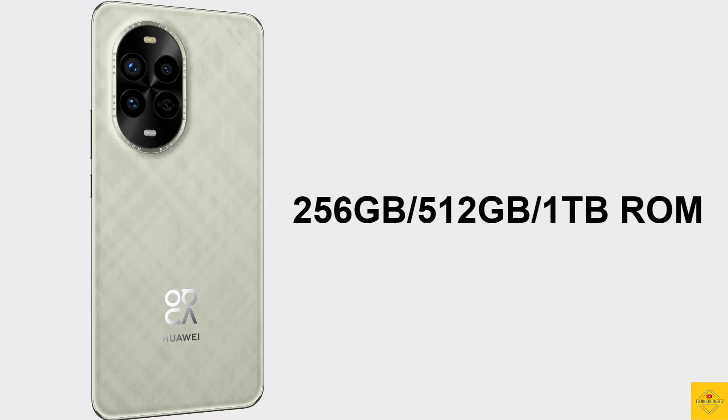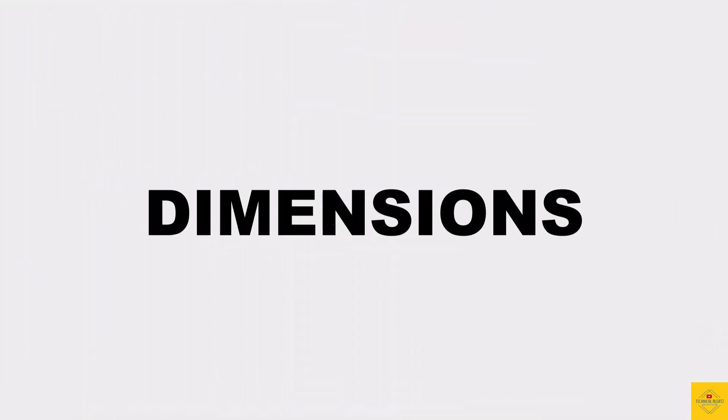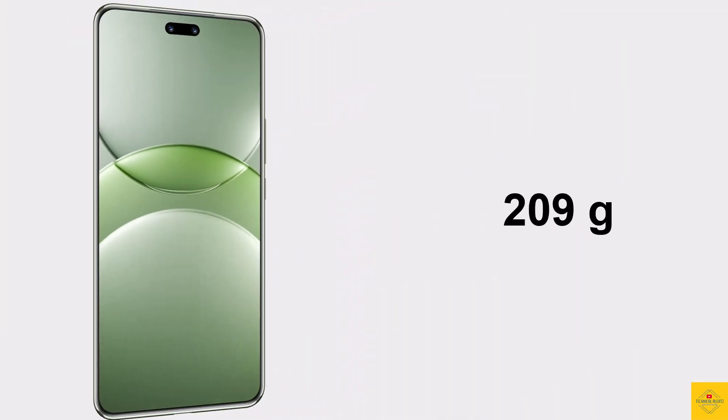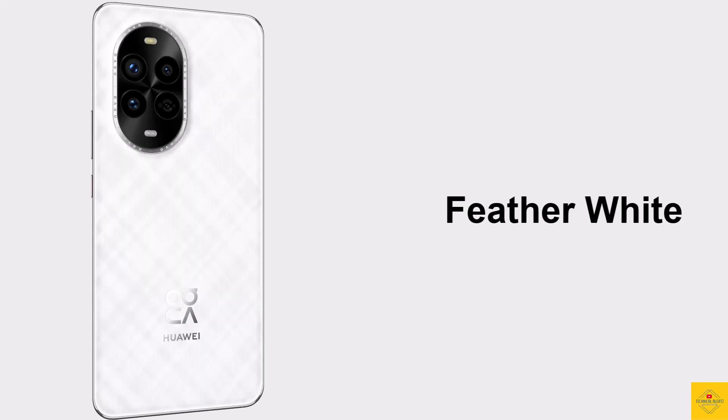In terms of storage, the smartphone comes with 12GB LPDDR5 RAM and storage options of 256GB, 512GB, or 1TB UFS onboard — with no microSD card slot. The physical dimensions measure 163.4 × 74.9 × 7.82mm, weighing around 209 grams, available in Star Black, Feather White, Feather Purple, and Green colors.